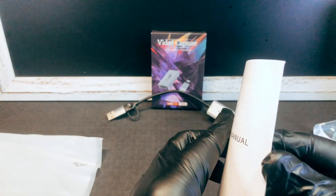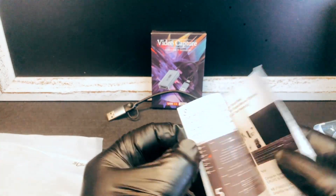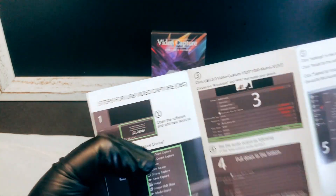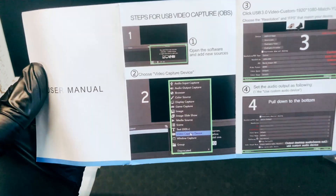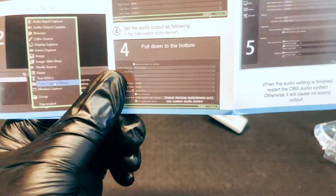And then we've got our user's manual. See if we can get some specs. It tells you how to use it with OBS, so if you're streaming.